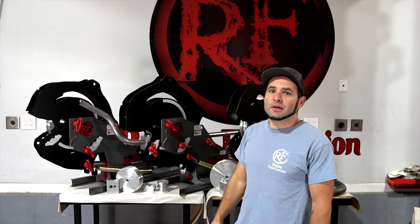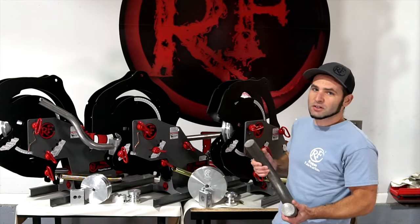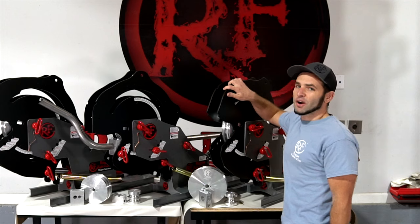If that's not enough and you plan to bend dumpster hooks and lower control arms at two inch quarter wall DOM daily, and you just want to be able to bend every single piece of material that fits in the machine's envelope and walks through your shop door, the 625 is the machine for you. That is this machine right here.